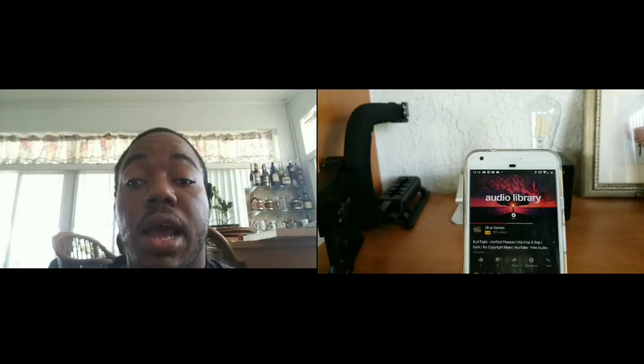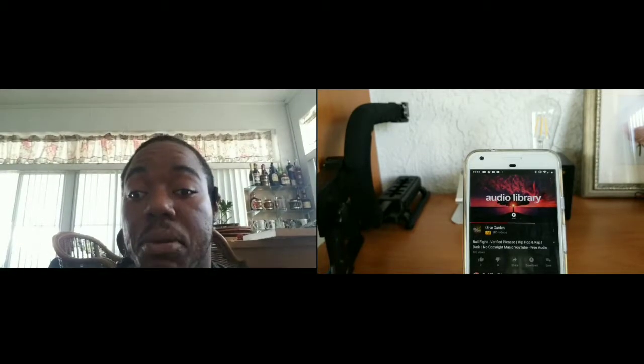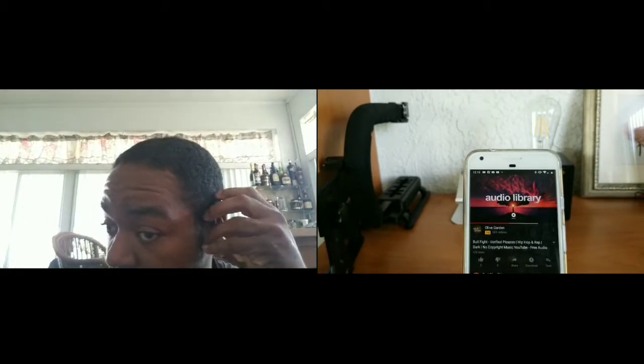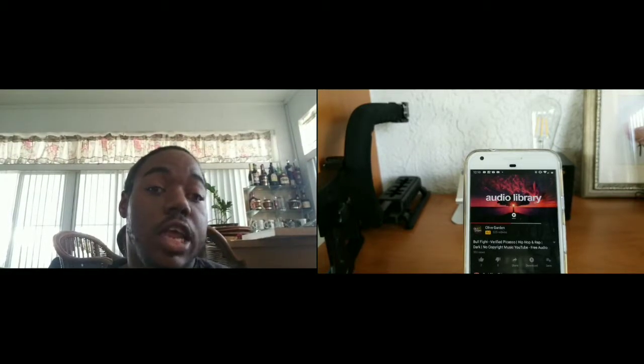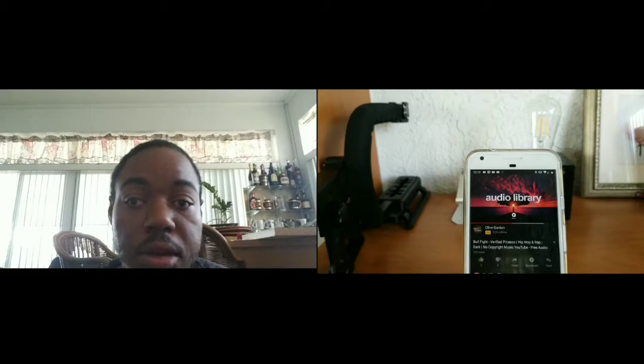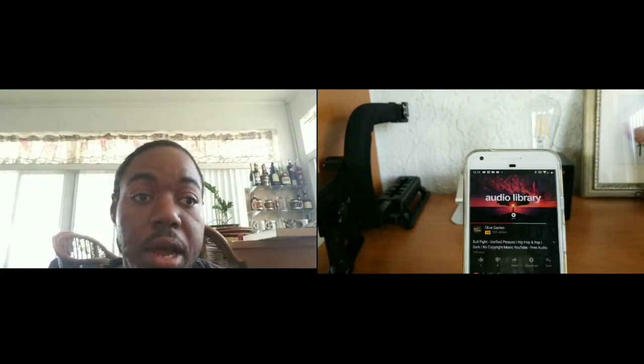Now let me hold it up to the mic so you get a nice crisp sample. There actually is a lot of leakage here — you can see right there in front of the mic.